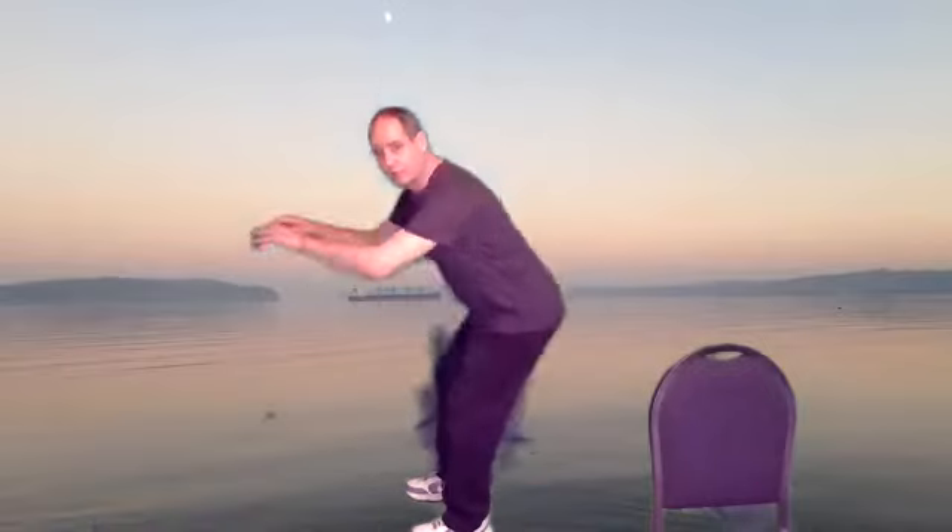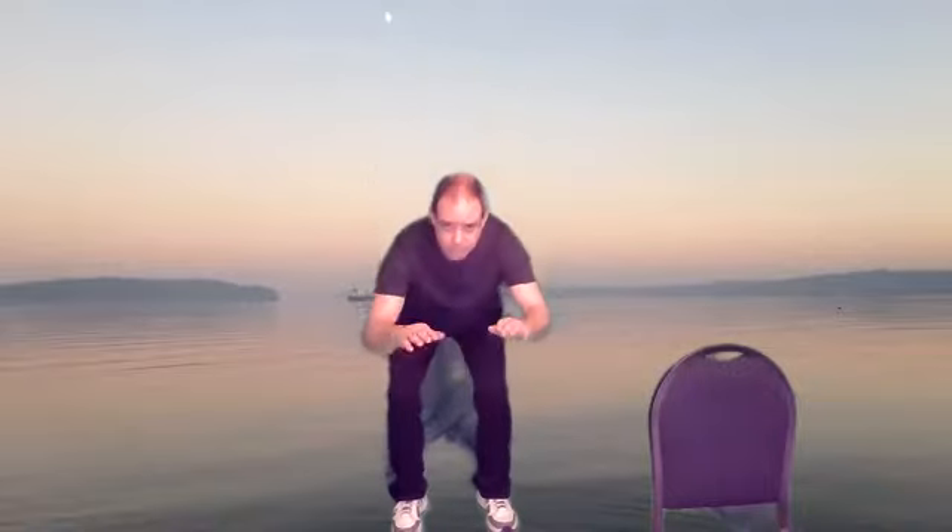So doing some stable stuff with some more higher intensity unstable — it's kind of the idea. Here we go. Squats — try to sit back with it, don't let your knees go forward. We have four more to go here.